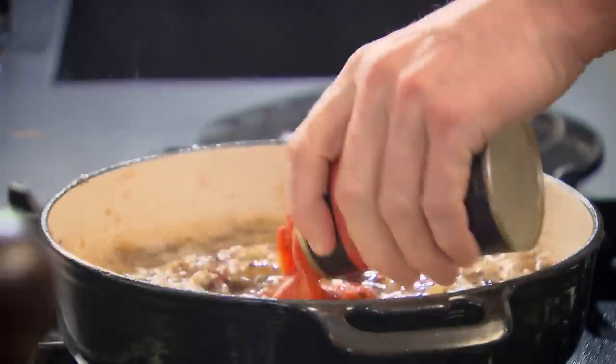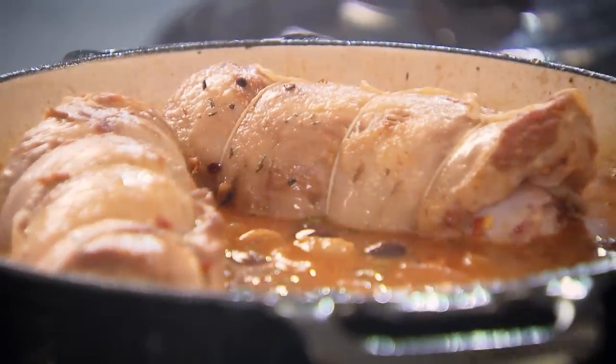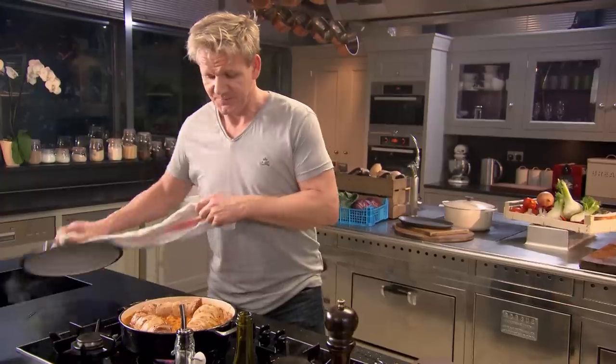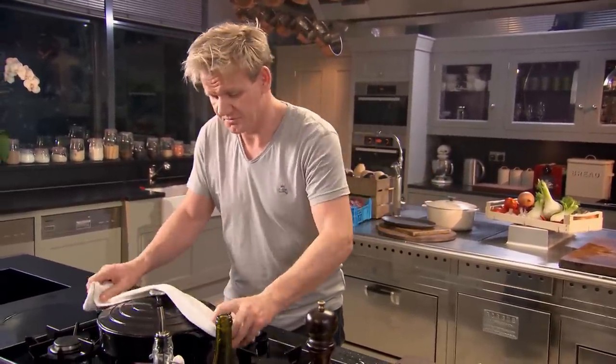Now we add our tomatoes — punch those plum tomatoes. Then simply place the lamb breast back in the pot and remember to taste. Lid on, into the oven at 170 degrees for two to two and a half hours. And forget about it.